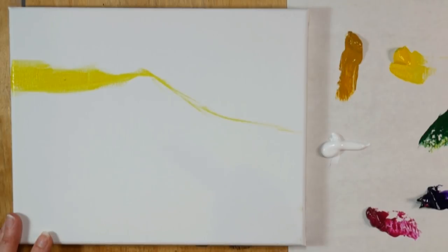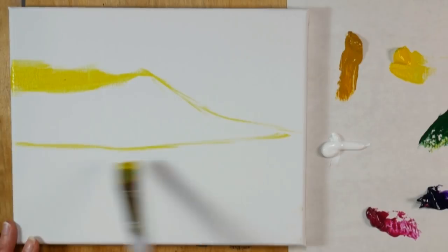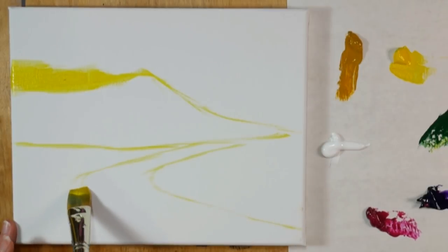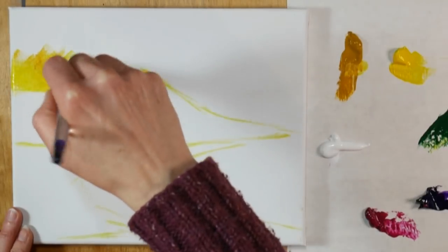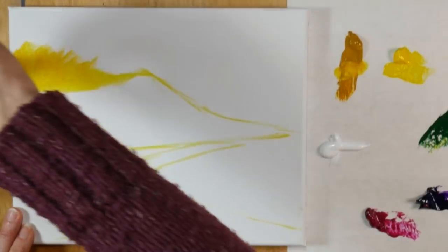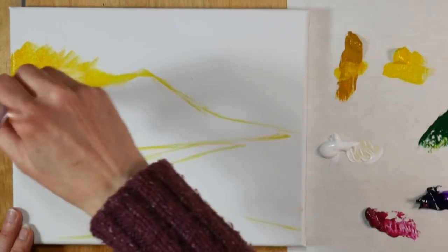I'm envisioning the sun setting behind this mountain and that's why we have that yellow blotch up there. I'm also sketching in a path that's going to be water, and I'm just doing that right with the yellow because I have it on my brush already and it will just kind of blend in and disappear as I paint over top. I'm adding a little bit of yellow ochre into the sky there to warm it up a little bit, get that nice golden sunrise going, and while I go I try to paint the edges of my canvas too.